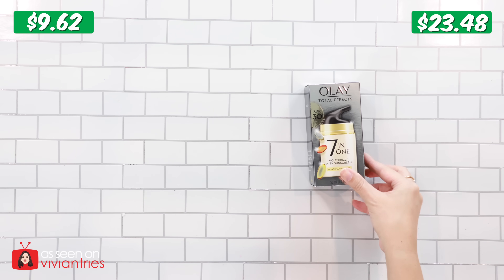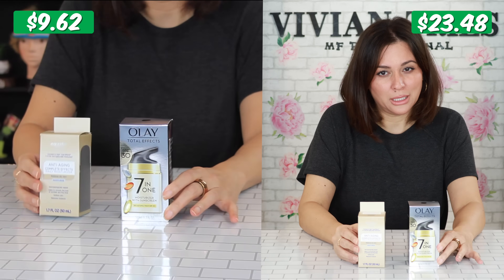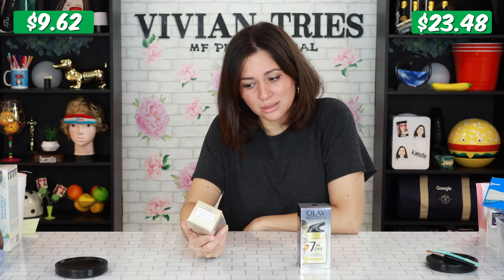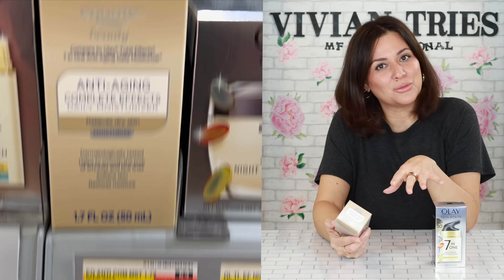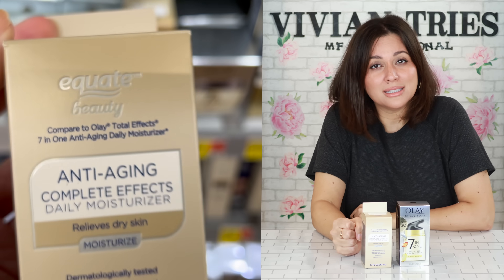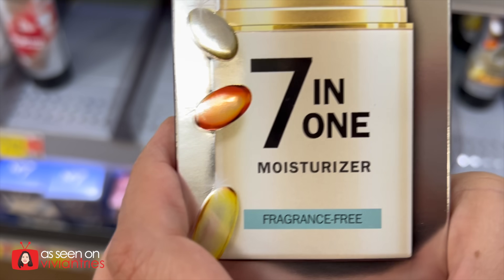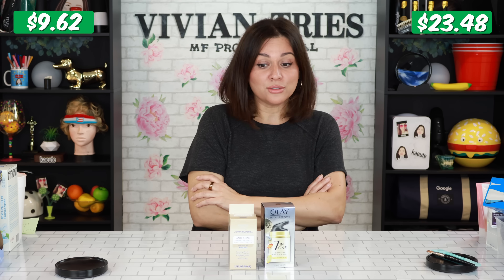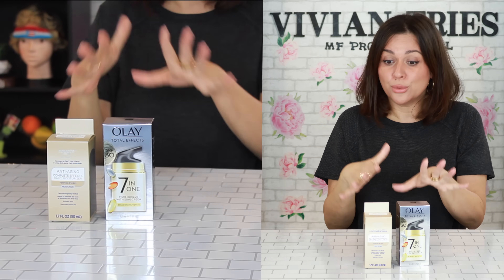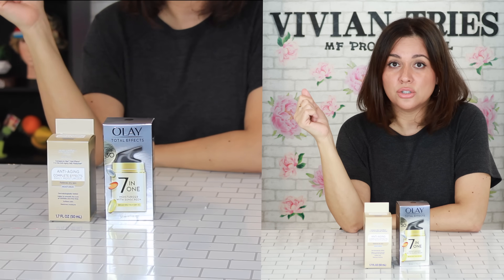Olay Total Effects Seven in One versus Walmart's dupe. This is crazy — brand name one cost me $23.48. Walmart knocked it off with the seven in one — not six in one or four in one, they got all seven things in here — for $9.82. That is saving us $13.66. I've done a million of these videos and it's still shocking to see such a huge price difference.